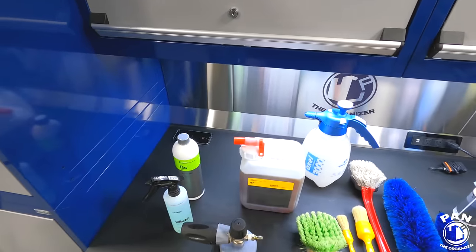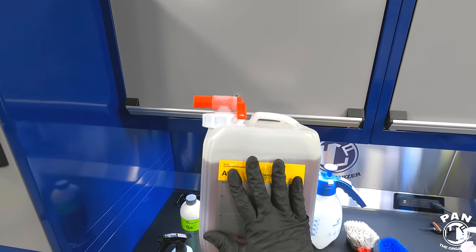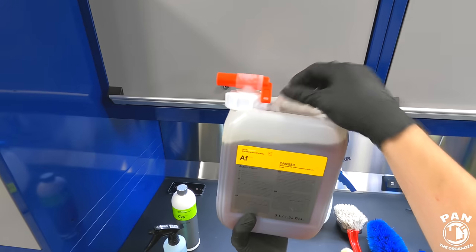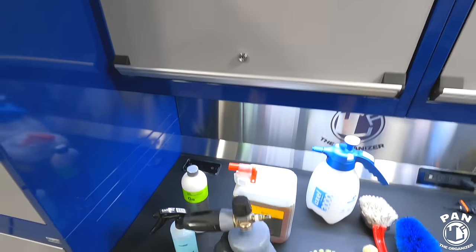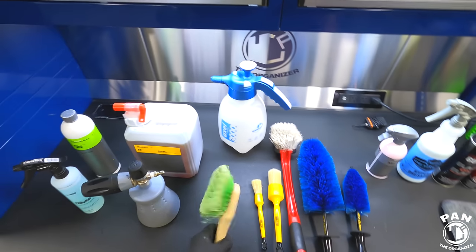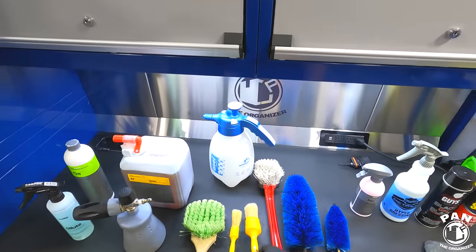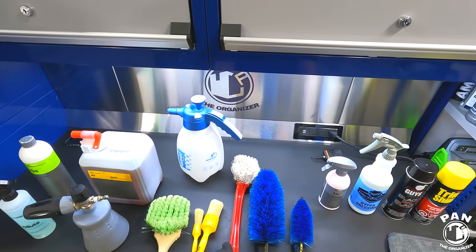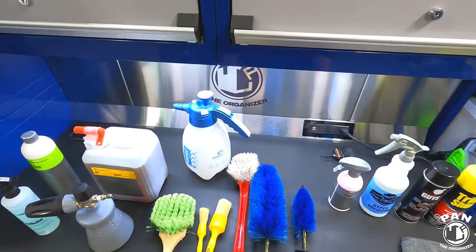I'm also going to use Koshemi Active Foam, which has a pH of 9.5. We'll first spray the degreaser, let that dwell, and then to prolong the dwell time and get further into nooks and crannies we'll use this active foam diluted one-to-ten in a foam cannon. We also have a few brushes — some flag-tip brushes, Work Stuff brushes in different sizes and configurations, and a longer one for the hood and intricate areas.